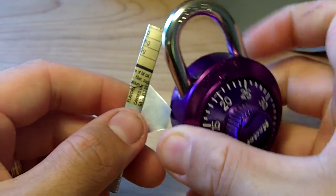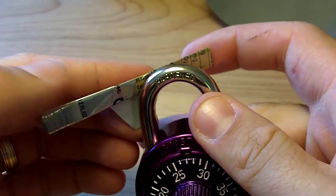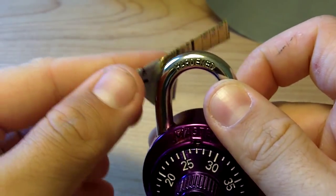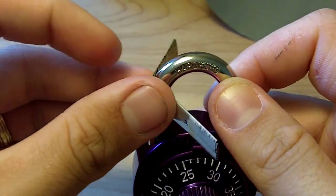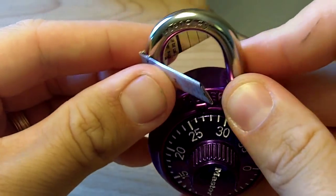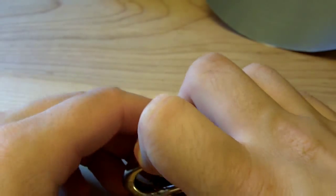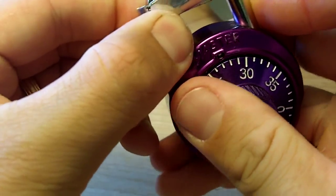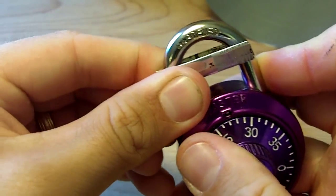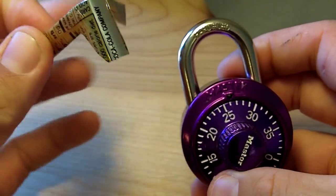Now when you're going to unlock your lock, what I like to do is kind of shape the shim on the bar of the lock first. So we're going to take it and sort of wrap it around there — we want that to be as fitted to it as possible, like so. Now you've got a perfect shim.